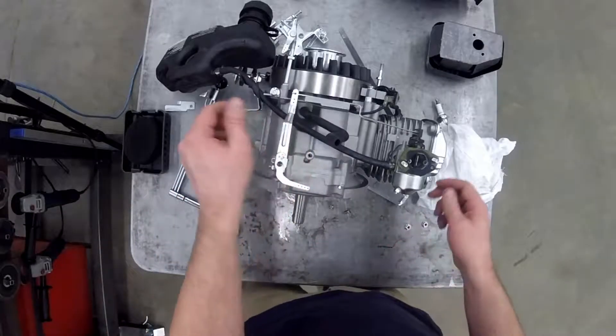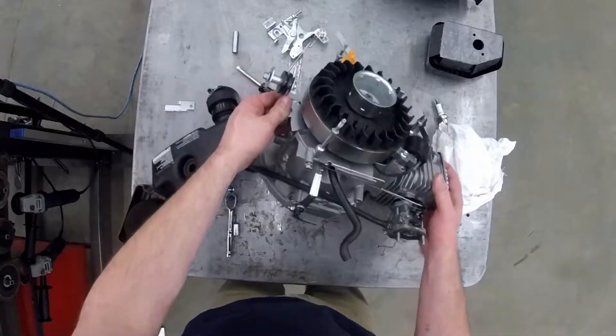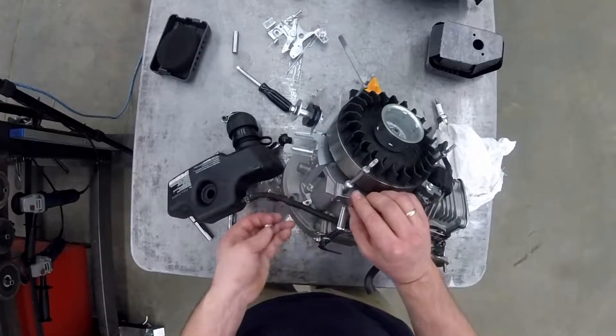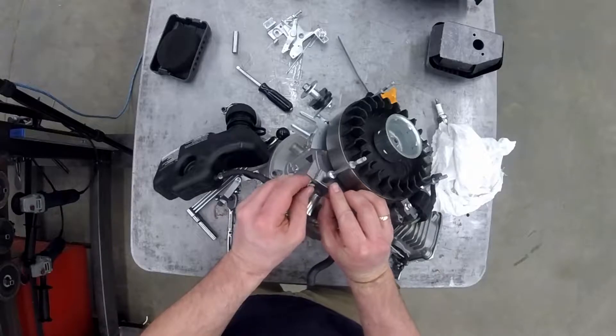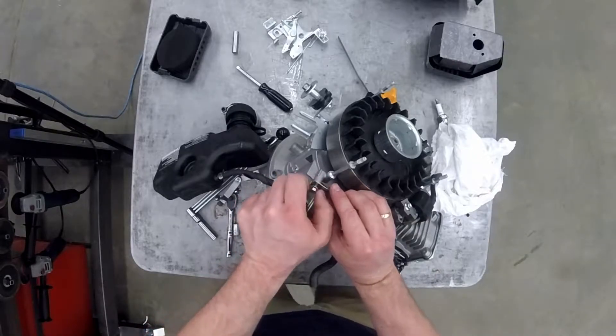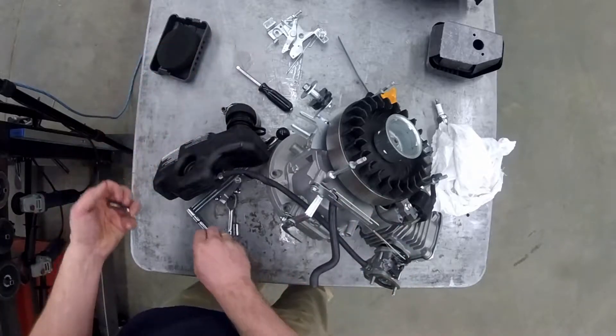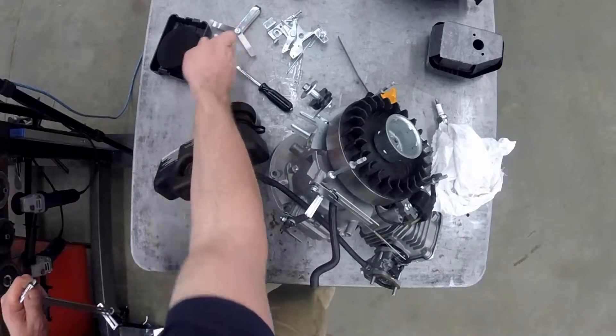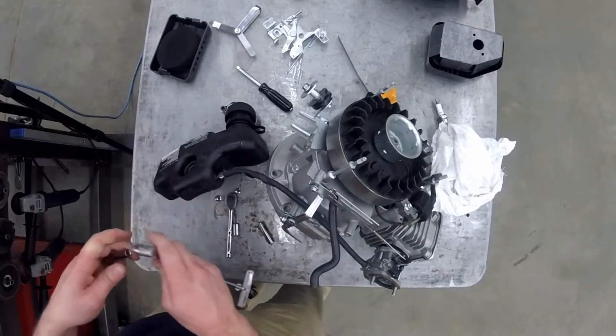There's a governor lever guide that goes on just to make sure that if you're mowing the lawn, a branch doesn't jam in there — that would actually make your engine die or over-rev, something you don't want to happen. So that just protects against that happening. Give that a torque.